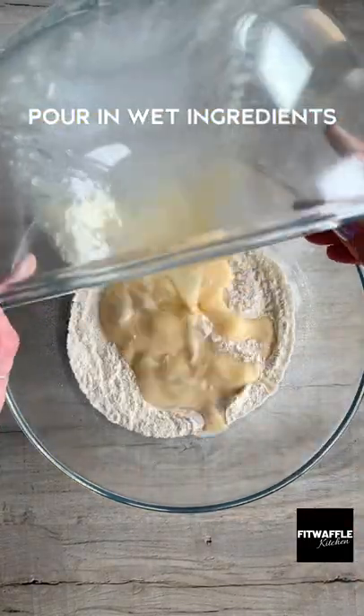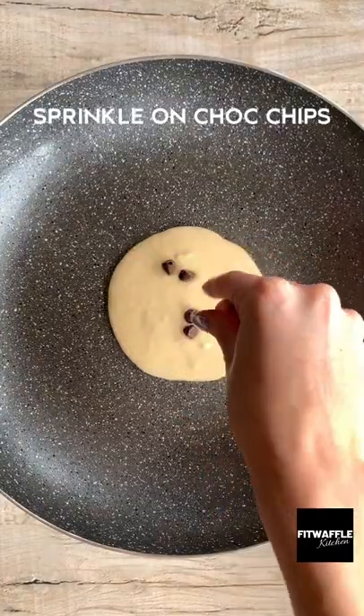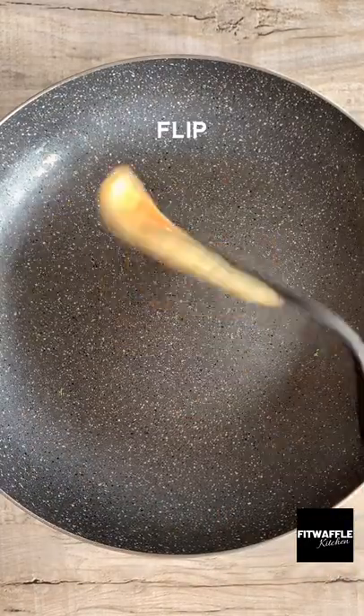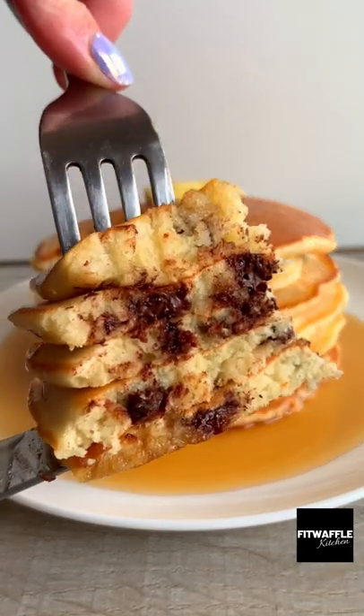American pancakes are my favourite type of pancake. Make sure you pour the batter into the pan nice and slowly and cook them on a medium heat until they bubble and then are golden on both sides. I topped mine with a slab of butter and maple syrup. Let me know what your favourite toppings are.